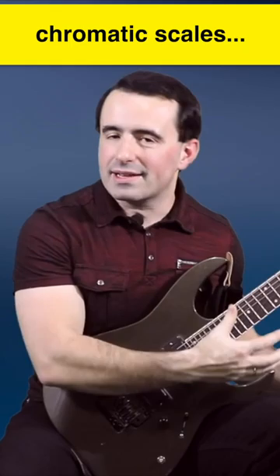Chromatic scales, major scales, or other types of scales — some lick from a guitar solo. It all works as long as you know what to focus on and you focus on it the right way. If you don't know what to focus on, then it's all useless.